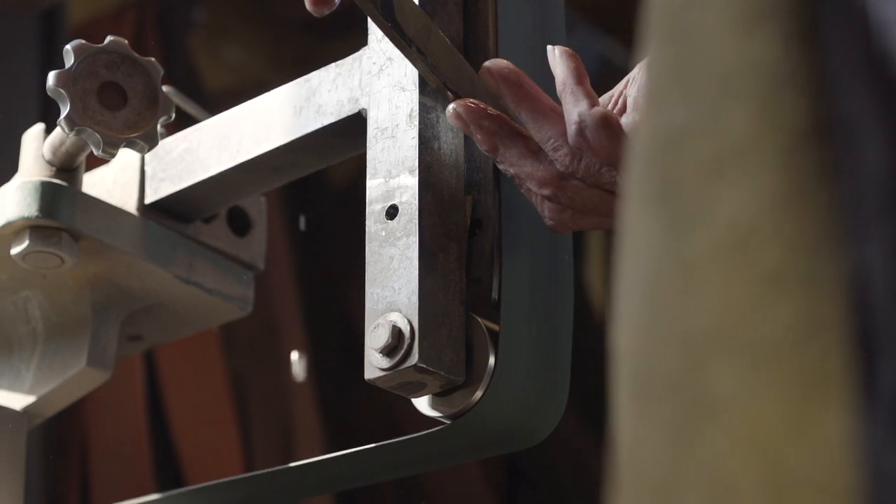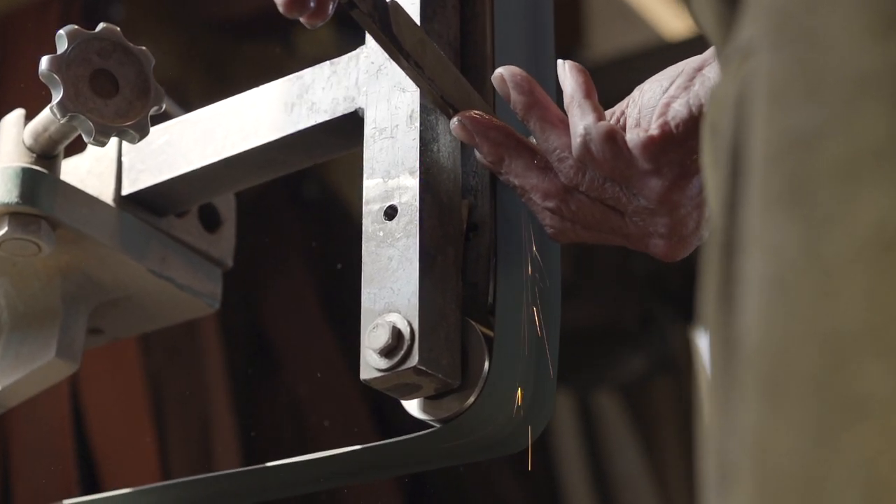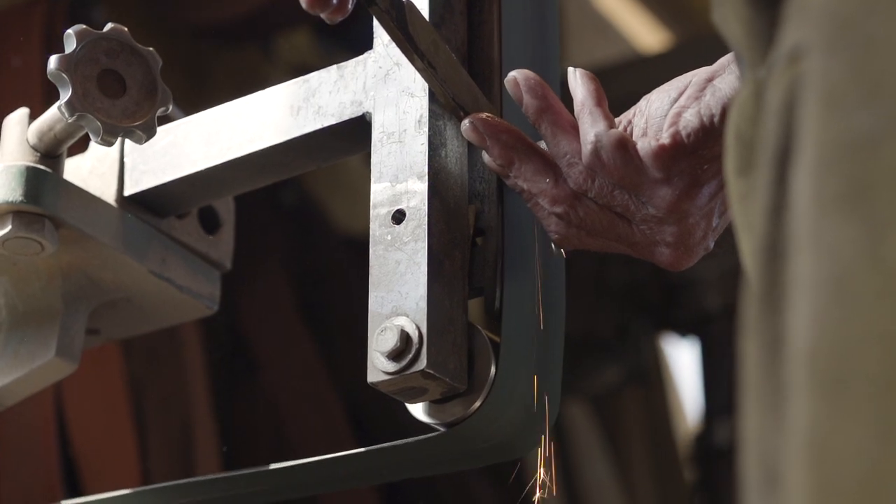When I first started forging stainless, I hadn't heard from anybody that you could forge stainless steel. When I joined the American Bladesmith Society and went to some of their courses, I learned a lot from them. But they insisted that you couldn't forge stainless — and they still do.